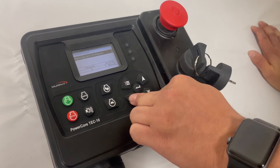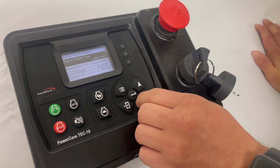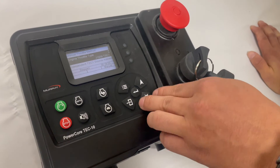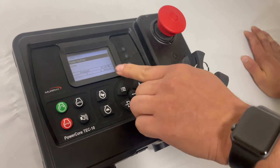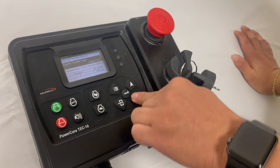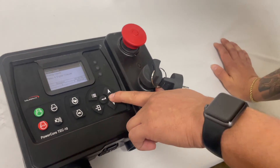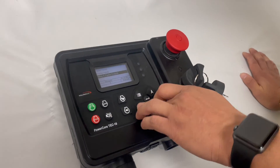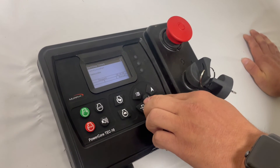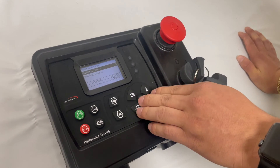Then we have our throttle settings, which allow you to select your throttle type. In this demo, we have J1939, so we're using it based on CAN bus data. If we're using a magnetic setup, we can go pulse increase or decrease, or we can select none if we're not using this as a throttle controller. Then we have our next option — input/outputs — which will allow you to set both your digital and analog inputs so you can configure your application to this controller and get all the necessary data for your application. You also have a second menu to adjust your timers and stop timers accordingly.